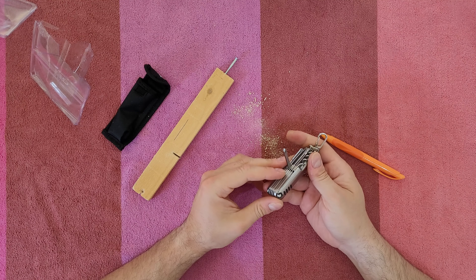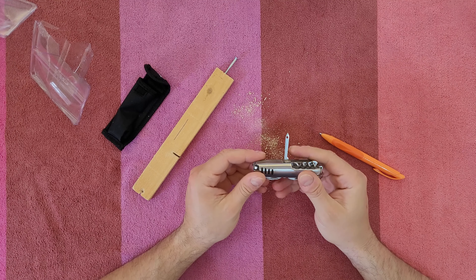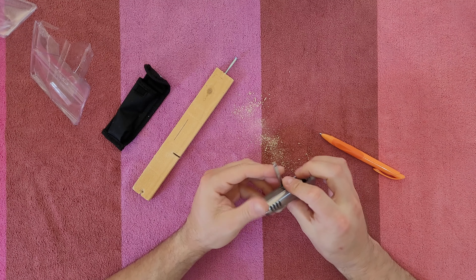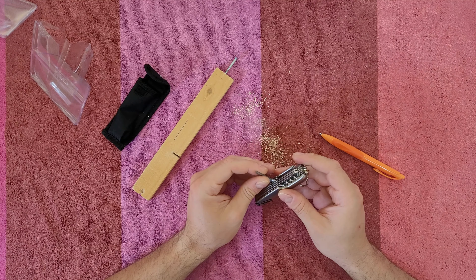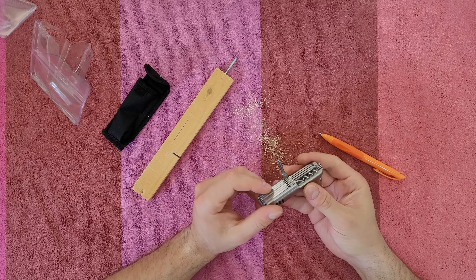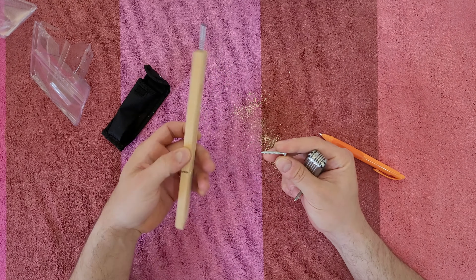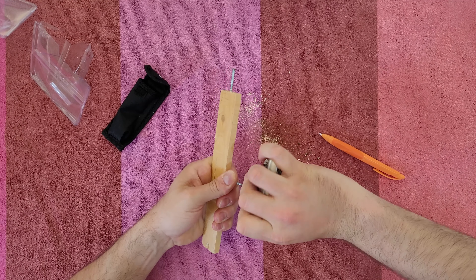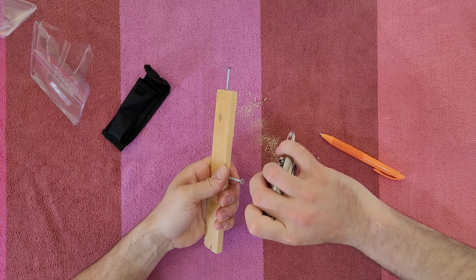Next we've got the threading tool — pass the thread through this hole and start threading. This is the pin. And this is the cross-tip Phillips screwdriver — you can screw and unscrew with it.